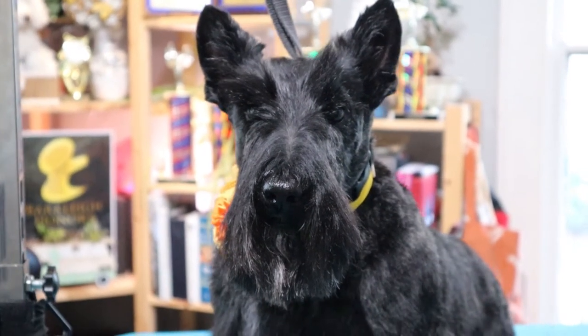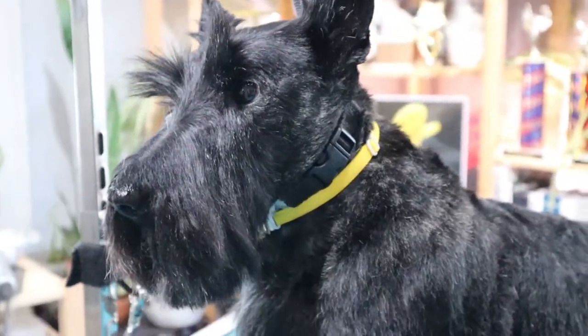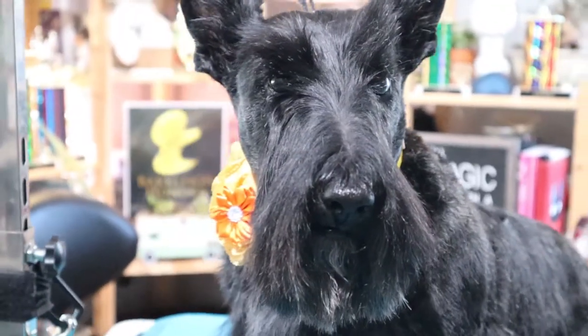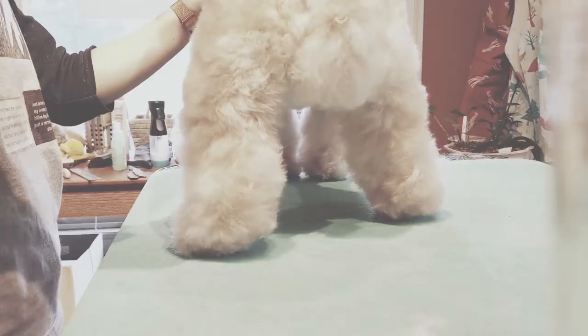Hello friends! Today I have a Scotty on the books, so I thought I would go over how to do a Scottish Terrier head. If you'd like to follow along with me today, I have a link in the description below where it lists all the tools that I'm going to be using. So let's get started on Daisy.